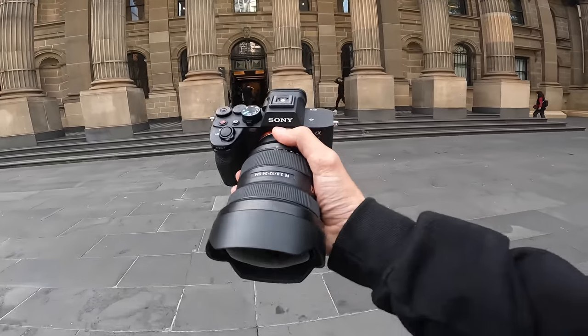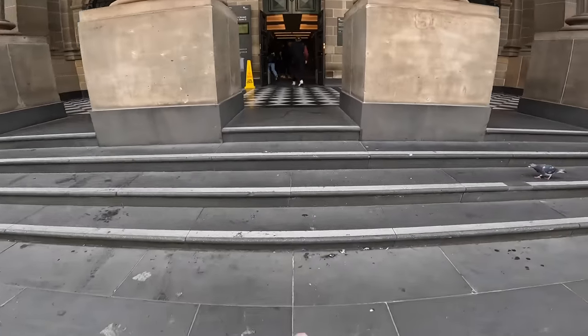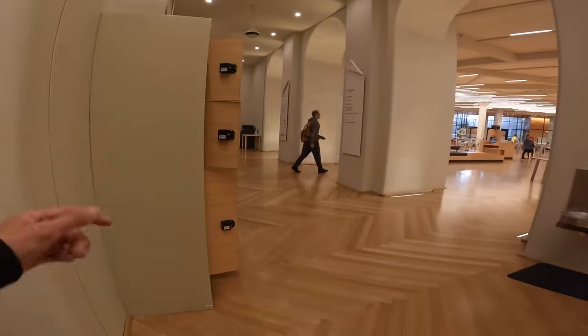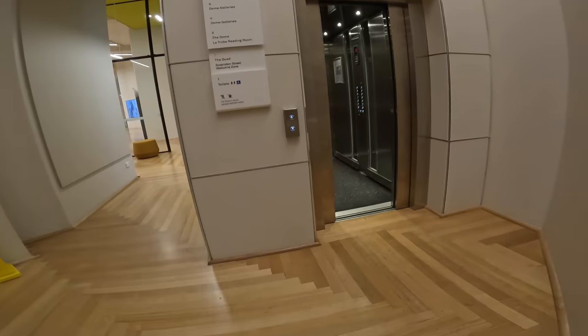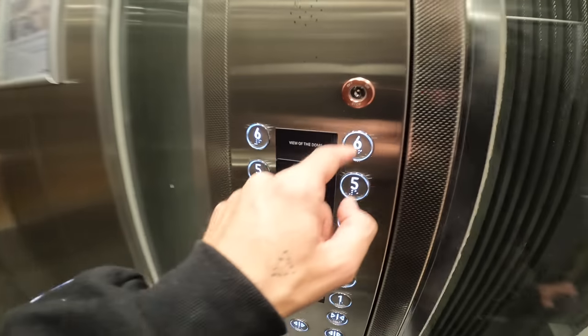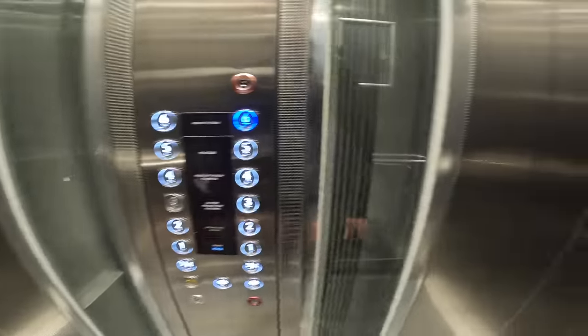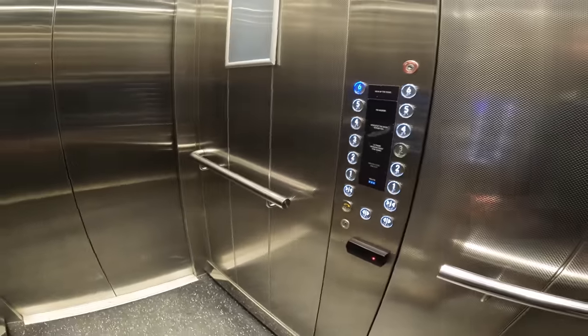The last location we're going to is the library — I've been told it's a good wide shot, so we'll go and see what we can find. Walk into the Melbourne library, come into the main area, go to the right hand side, then left, and go to floor six which is the view of the dome — all the way to the top. You should have a nice view of where everybody sits. So I've been told.